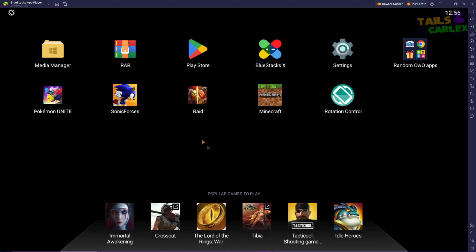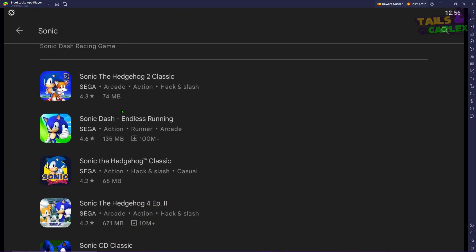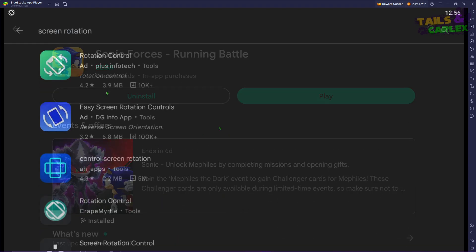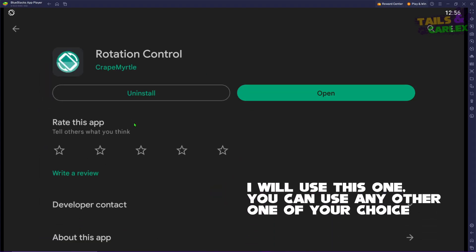If you did everything right during the setup of Bluestacks and the program, it will be ready to be used. When you open it, you will find yourself on this menu. Now just go to Google Play and download the game. Then you will need to download something that allows you to force your screen to be on widescreen.